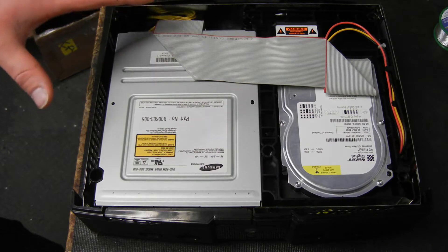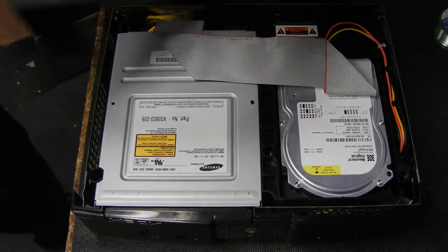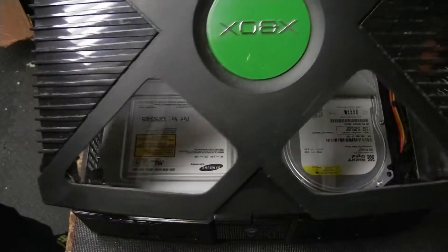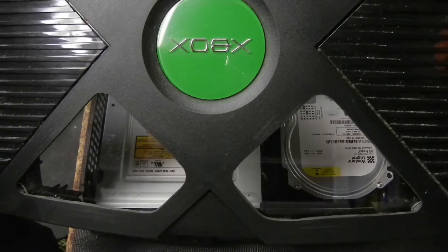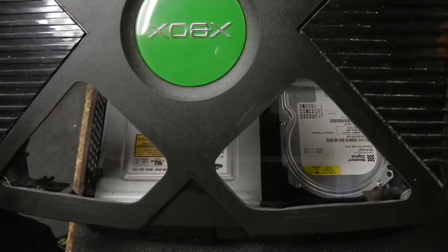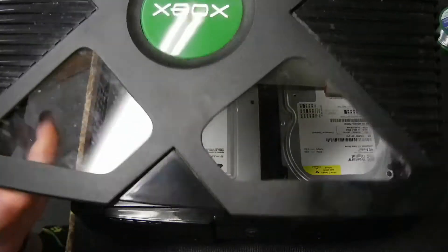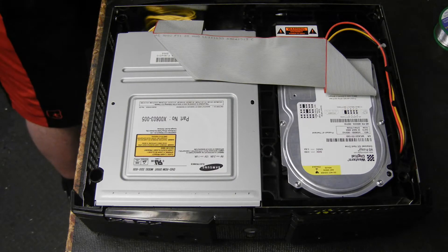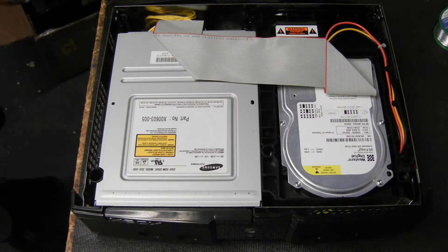So I'm going to show you from start to finish how to put everything together. This was from part one — it's your custom case. This one's kind of got dirty, it's actually been sitting there for a little while, so obviously I would clean this up before I sent it to a customer. For the purpose of our tutorial it's not a big deal. It's got all four windows with the plexiglass already.